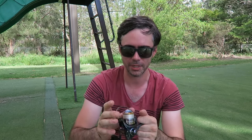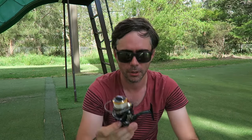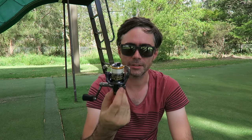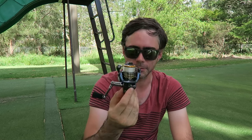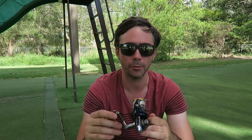Another issue I tend to have with the reel is that the bail wire tends to get in the way when I'm casting — it just doesn't sit back far enough and tends to be quite thick and awkward. As it stands, I have it now with the two spools and I do use this a lot because it's such a handy little size, nice and lightweight, and it goes really well with my low-rating rod.